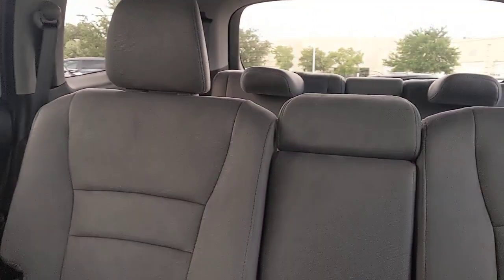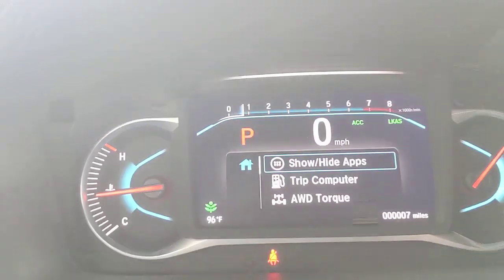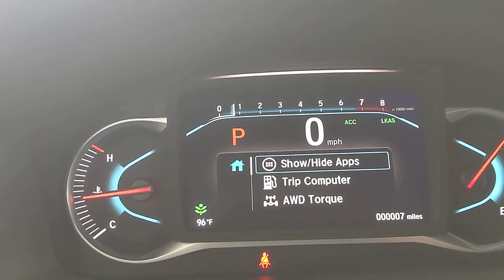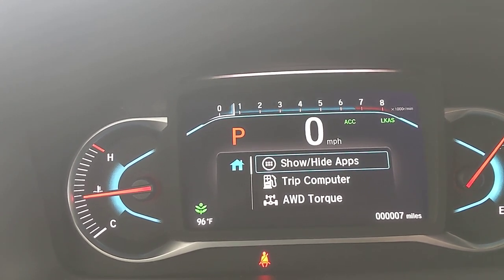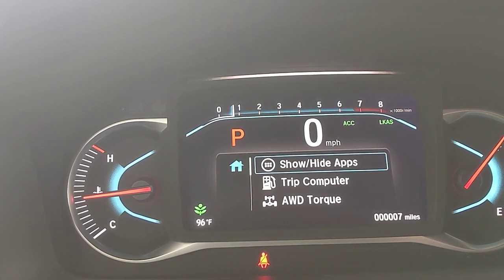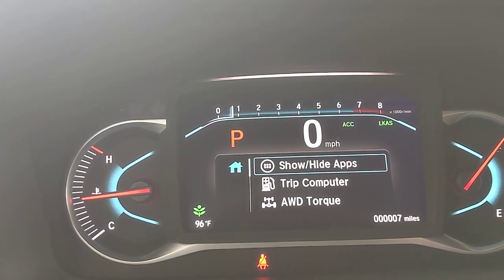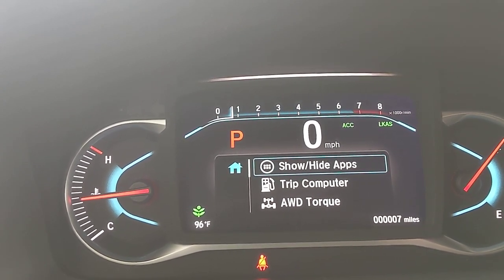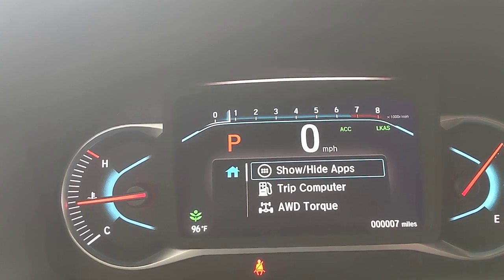That's a quick rundown of the 2020 Honda Pilot EX. If you have questions, feel free to comment on the YouTube video — I check it almost every day. You can also email me at JF_1064@yahoo.com or call me at 737-443-9555. Hope you enjoyed the video.